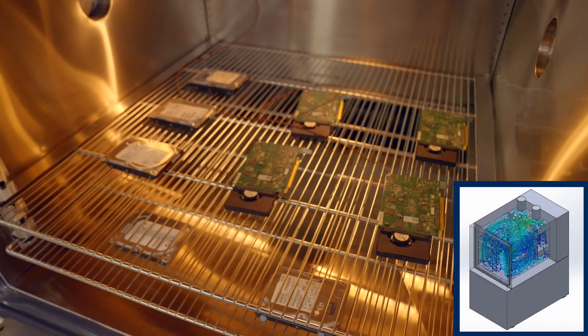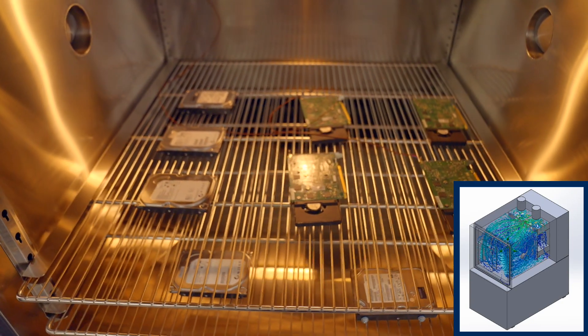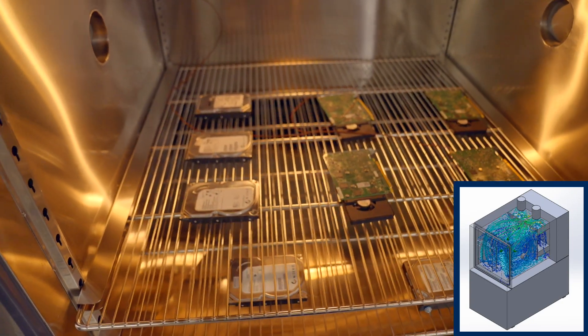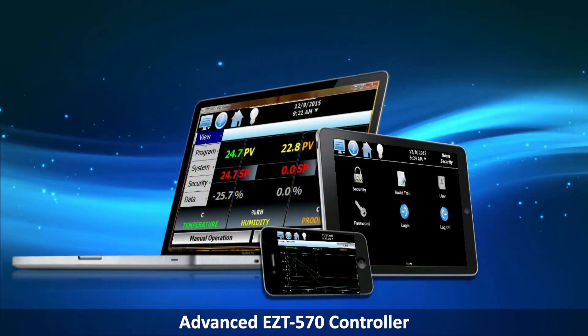An access panel is also incorporated to simplify maintenance of sensors. Our high-volume airflow minimizes temperature gradients and accelerates temperature change rates of your device under test. Chambers utilize the CSC-EZT-578 with smartphone technology.